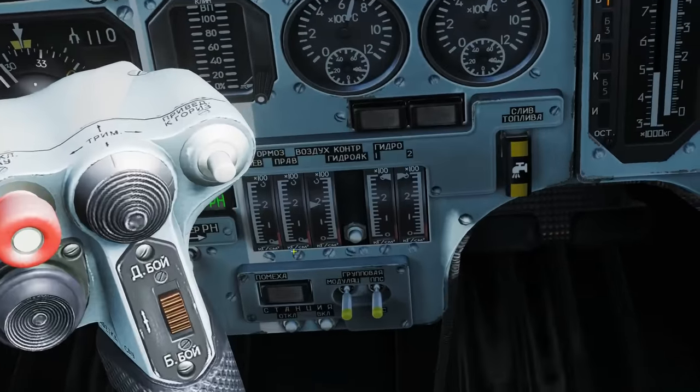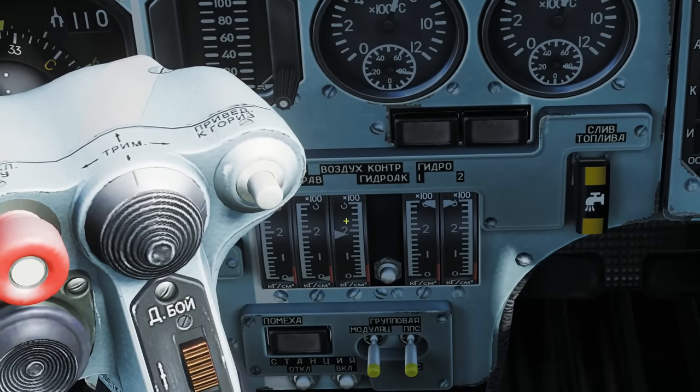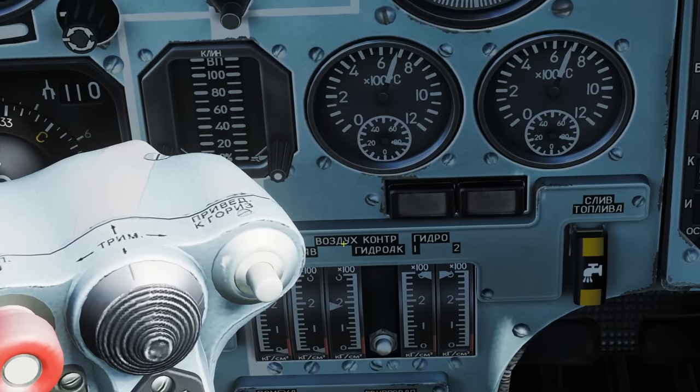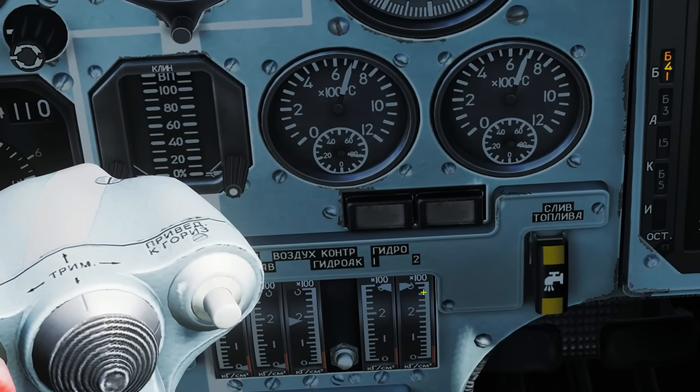Behind here we've got our pressure gauges — left brake pressure gauge and right brake pressure gauge. These are main system pressure gauges; the manual doesn't specify which is which, but they show how much pressure we have in the three hydraulic systems.